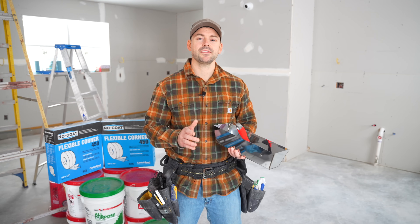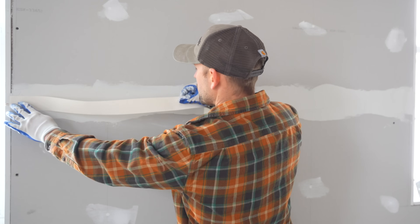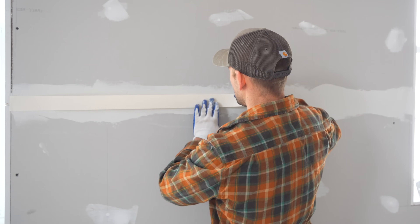In this video, I'm going to show you how to tape and mud drywall. We'll be going over how to install the corner bead, how to tape the joints, and how to finish and sand.